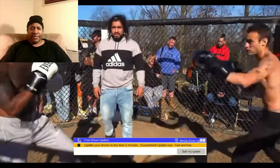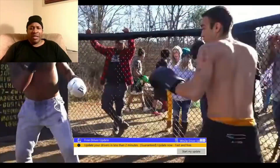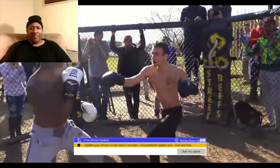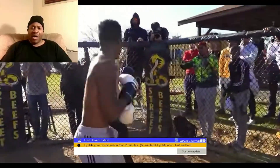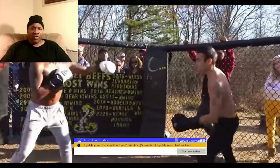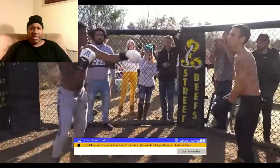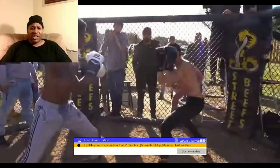Second round. Good sportsmanship. The guy in the black — good right hand to the body. He's been doing some type of training somewhere. But he keeps putting his hands out there; he can get a point, he can make that into a good jab.